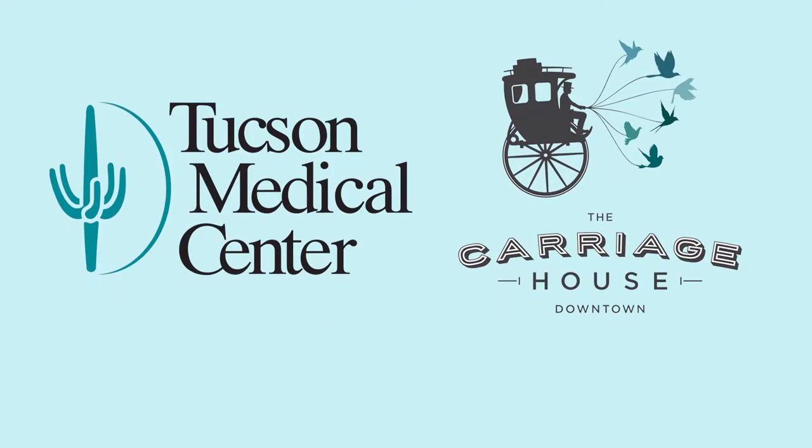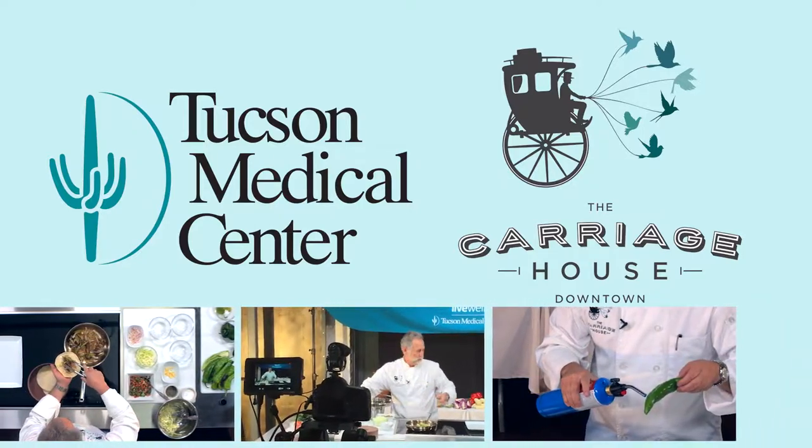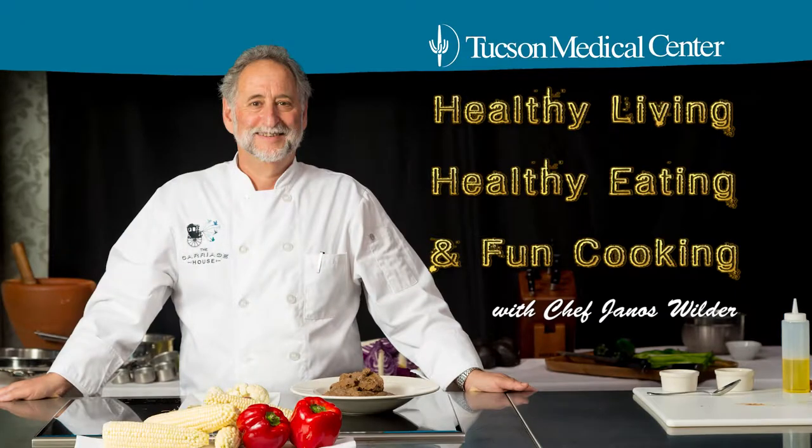I'm Janos Wilder from The Carriage House. So excited for this partnership with Tucson Medical Center — we're really looking forward to bringing you some healthy recipes, some cooking tips. Here's to healthy living, healthy eating, and some fun cooking.